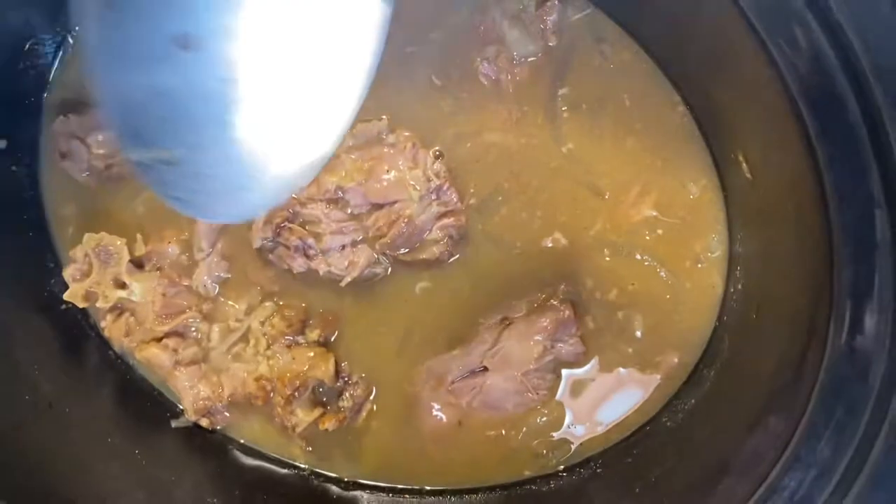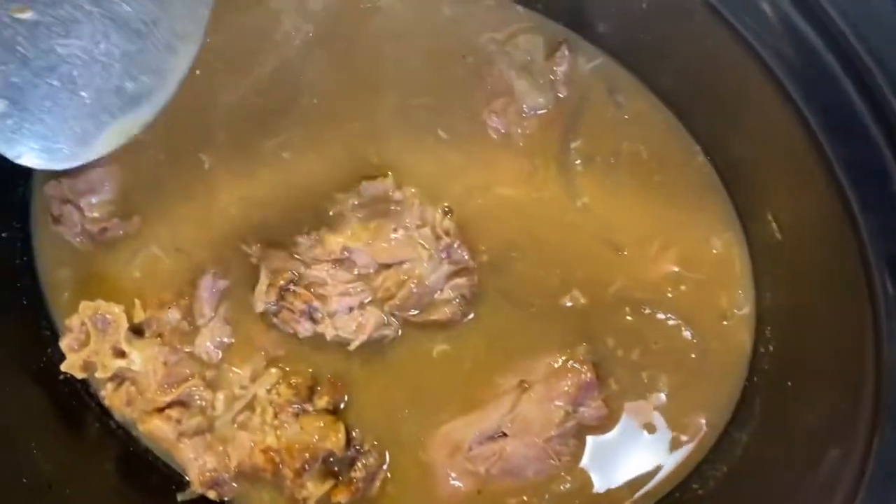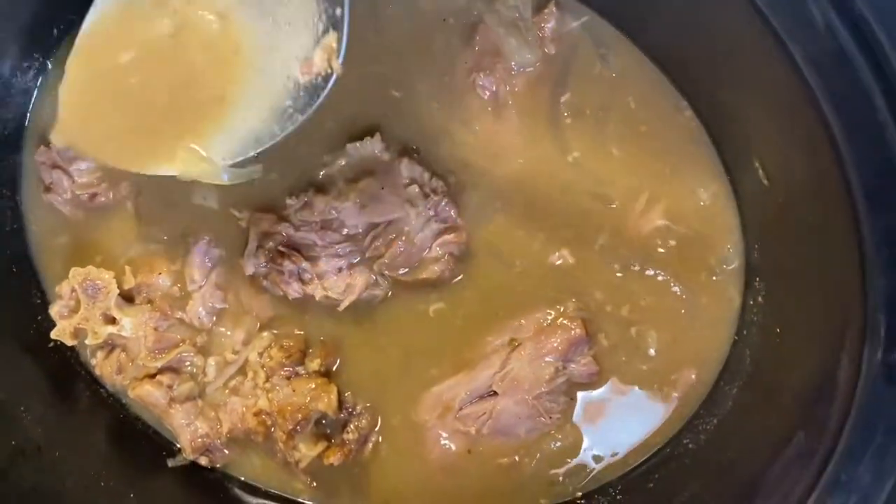Hi guys, today I am going to be cooking these delicious turkey necks in the slow cooker.